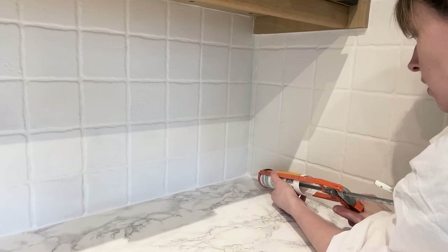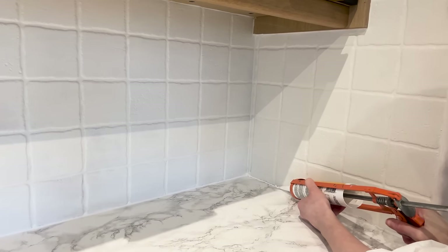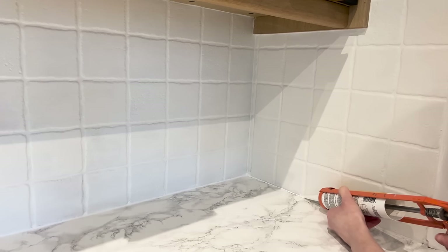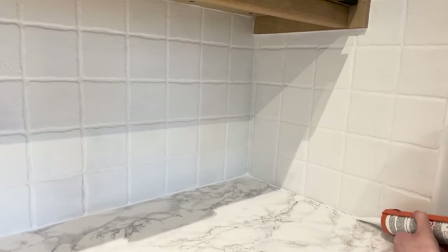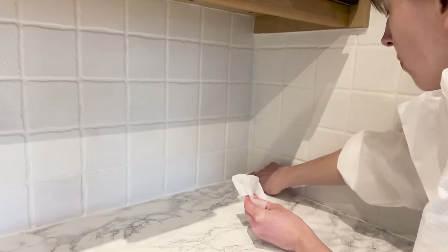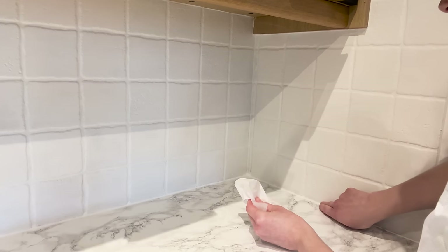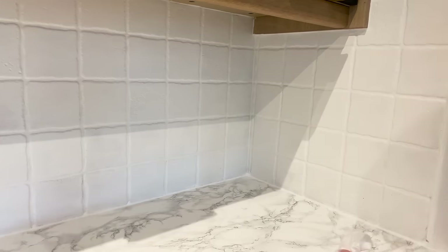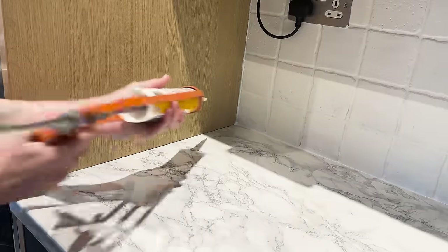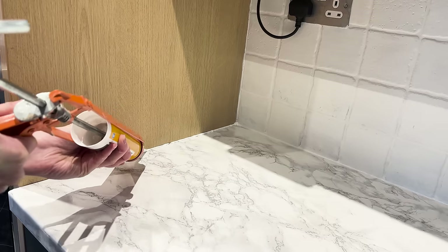First job of the day is to silicone around the tiles. I've never done this before so fingers crossed - I'm going to go really slowly and try not to wiggle too much. You just need to put a thin bead all the way along and then use your finger to smudge it, then wipe your finger off onto a piece of cloth and start again. It's not looking too bad - I'm quite pleased so far. Now for the other side - I'll speed this video up, but I really can't do it super fast.